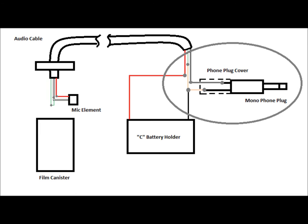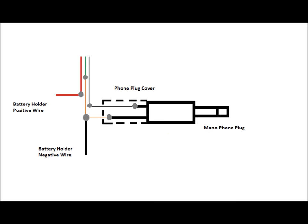Now let's focus on the phone plug wiring. Strip the other end of the audio cable as before, and we'll go one step at a time. Connect the red wire from the audio cable to the red wire from the battery holder. Connect one of the colored number 24 wires to the ground wire in the audio cable. Connect a number 24 wire, preferably white, to the white wire in the audio cable. Connect the black wire from the battery holder to the colored number 24 wire.